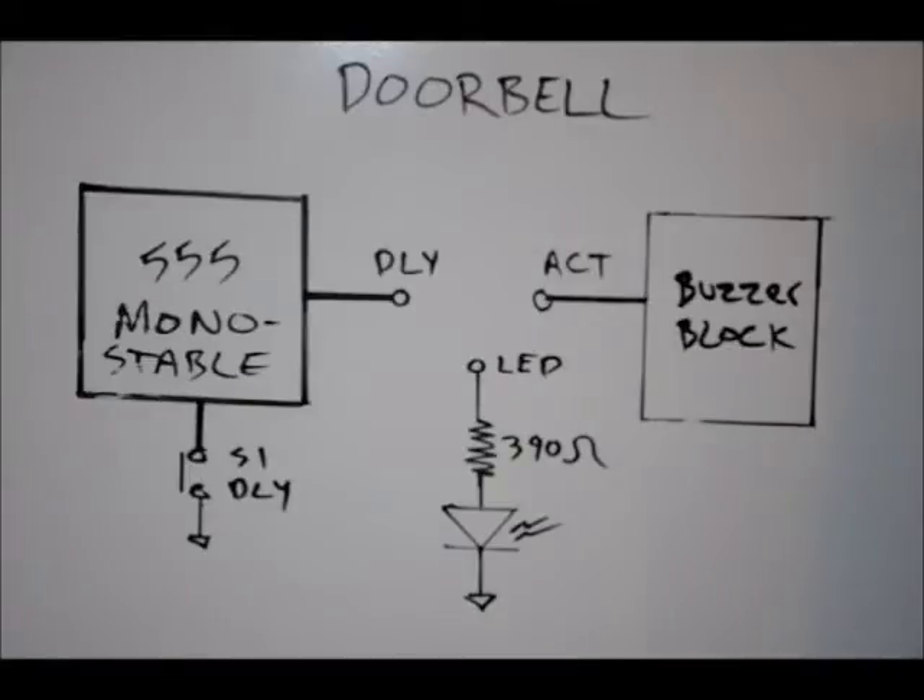The ACT is the actuator pin, and that controls the relay, motor, speaker, and buzzer. What we need to do is make sure that our jumper on our actuator block is connected to BUZZ, so that the buzzer is being driven and nothing else. So that's three steps. What we're going to do now is look at the board and discuss how we go about it.